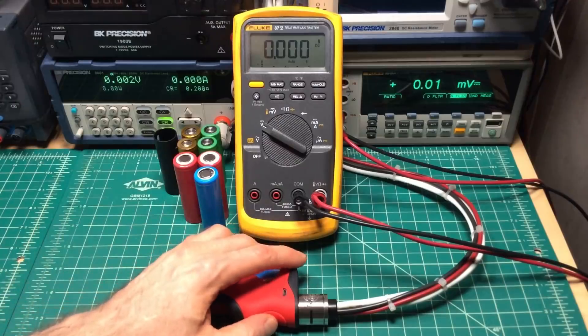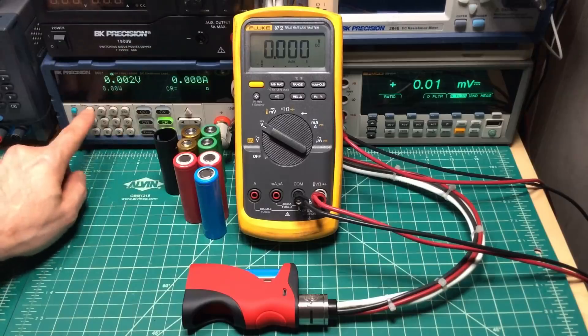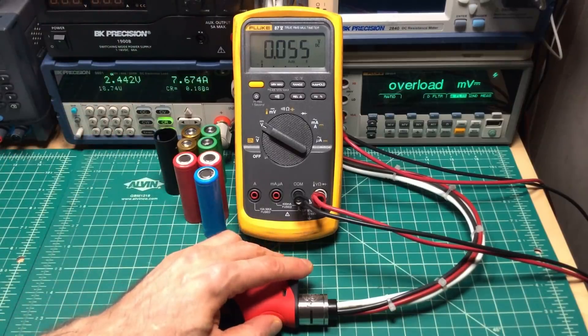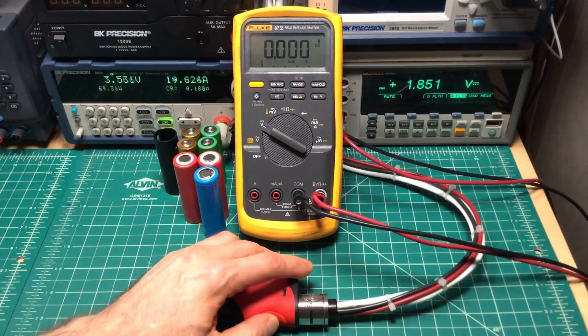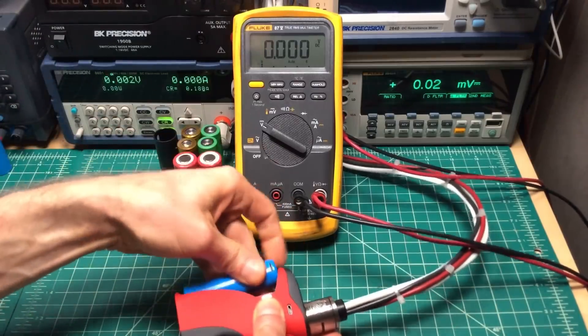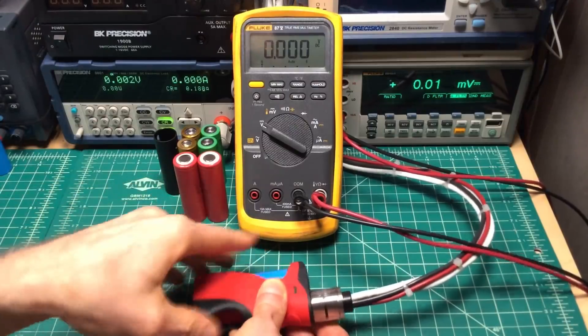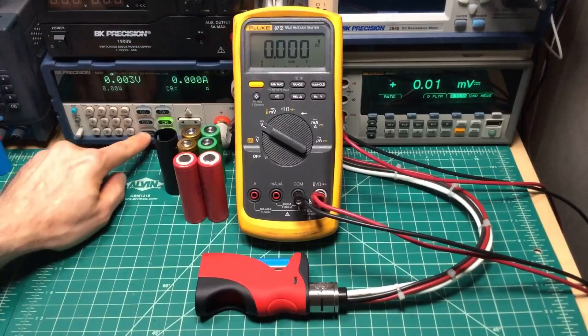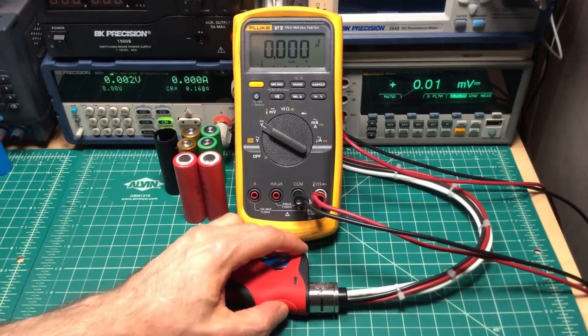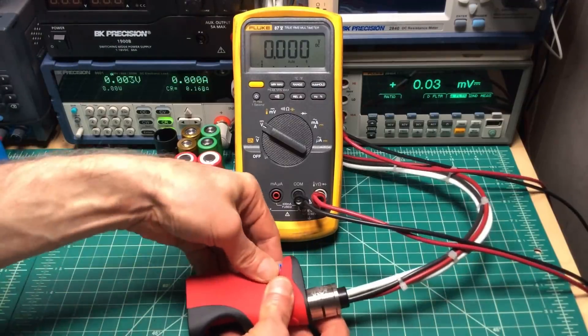Two tests done at 0.2 ohms. Now let's go to 0.18 — about 70 watts. Just below 70 watts on the second test. We go to 0.16 — about 76 watts on the first, about 75-76 watts on the second.